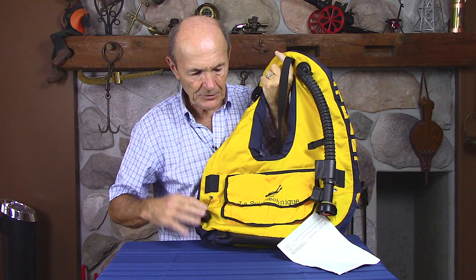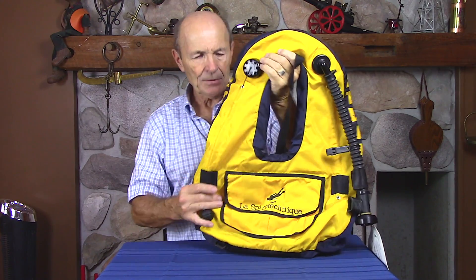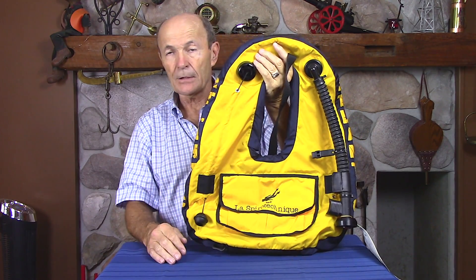Now here's another one — this one is made by Spiro Technique. Spiro Technique is, for all intents and purposes, U.S. Divers or Aqualung in Europe. It's the same company. It started at the same time, and I'm not sure if they're still owned by the same corporation, but it's the same company. So this is, if you like, call it a U.S. Divers self-inflate BC.